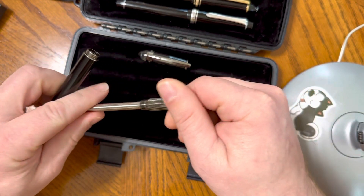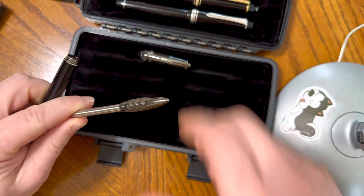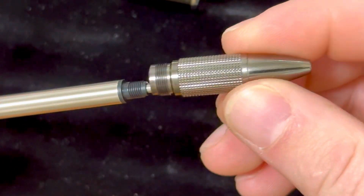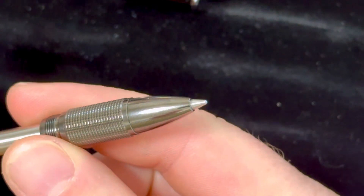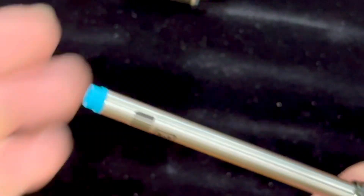I don't know if you can see that — I'll do that one more time with a zoom in here. So, from off to on, that is unbelievable. Fit and finish is great.